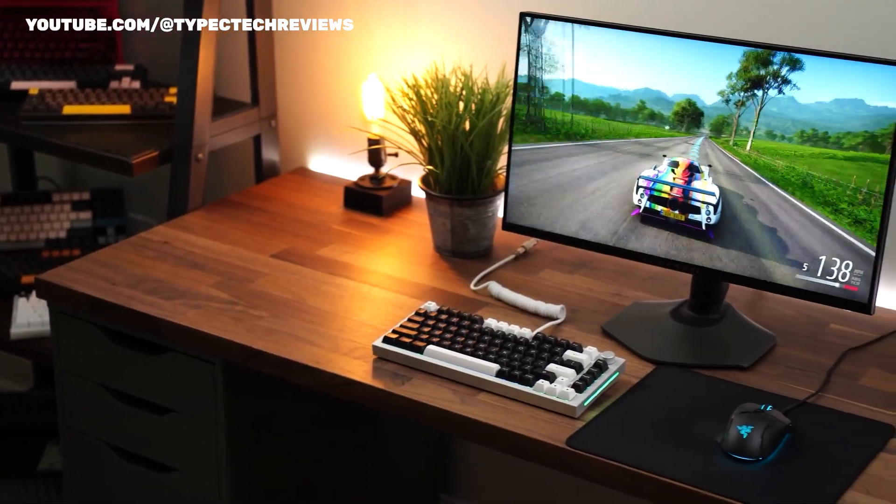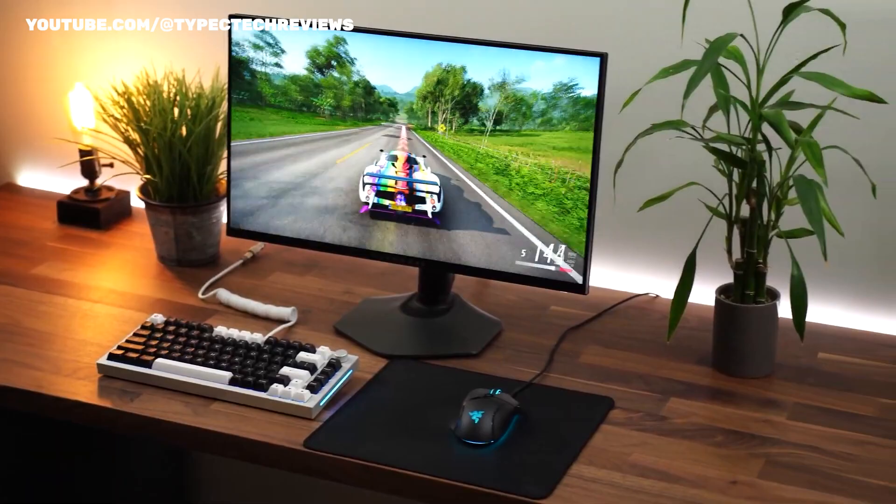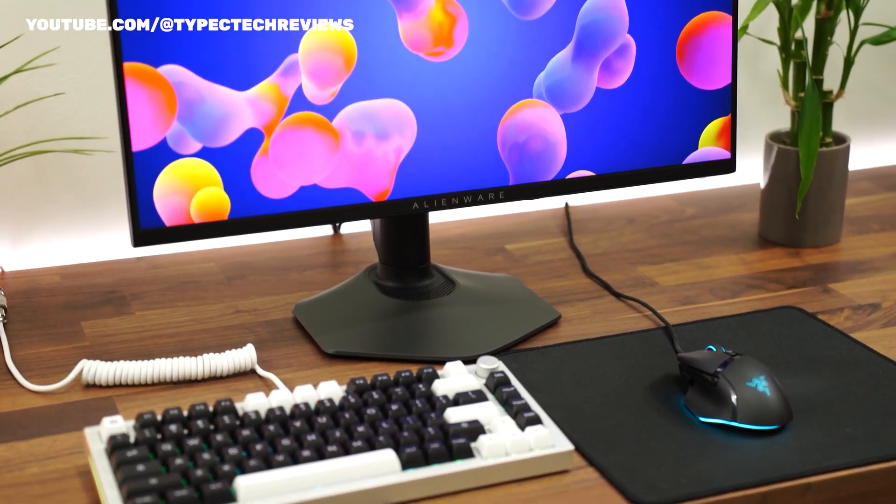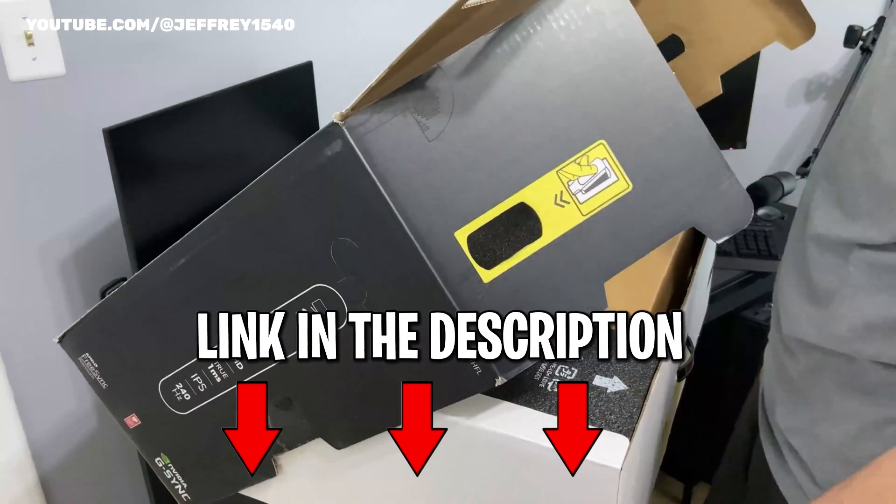In this video, we will be going over the distinctions that set this monitor apart from others in the market right now, and the efficiency you can expect from it. Details about the products we speak about will be linked down in the description.